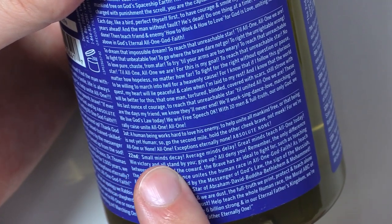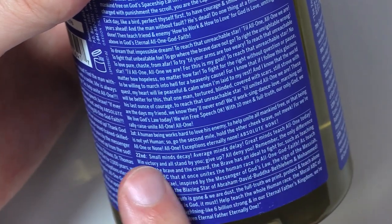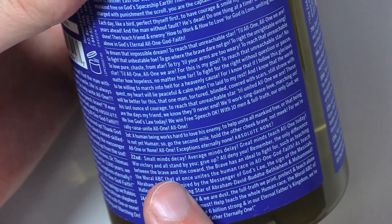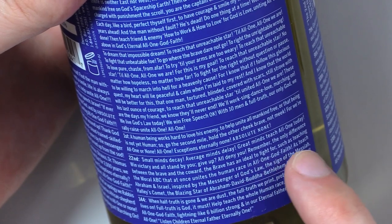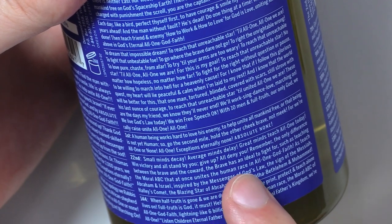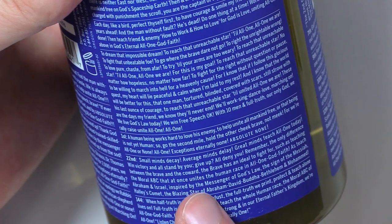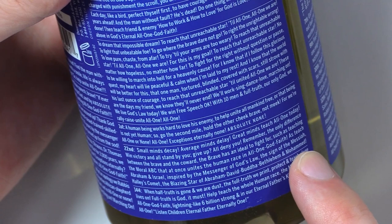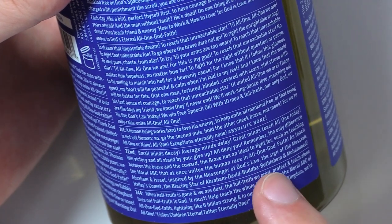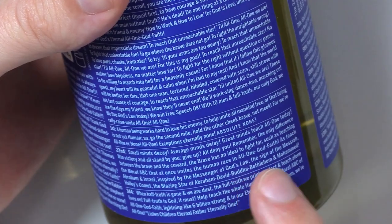Twenty-second: small mind decay. Average minds delay. Great minds teach all one today. Win victory and all stand by you. Give up, all deny you. Remember the only difference between the brave and the coward — the brave has an ideal to fight for, such as teaching the moral ABC that at once unites the human race in all one God faith. As teach Abraham and Israel, inspired by the messenger of God's law, the sign of the Messiah, Halley's Comet — the blazing star of Abraham, Buddha, Bethlehem and Mohammed.